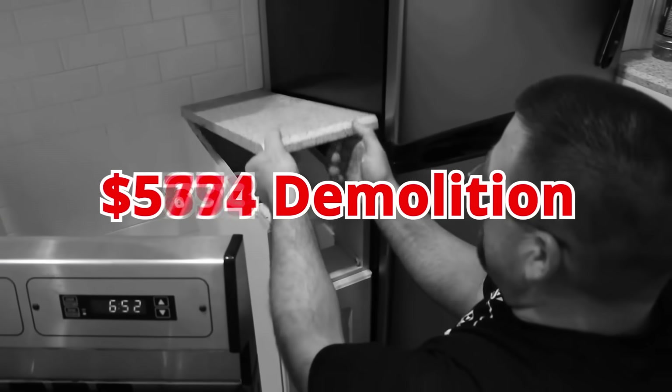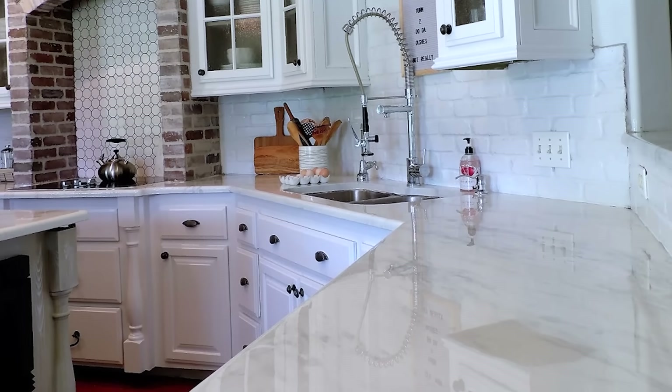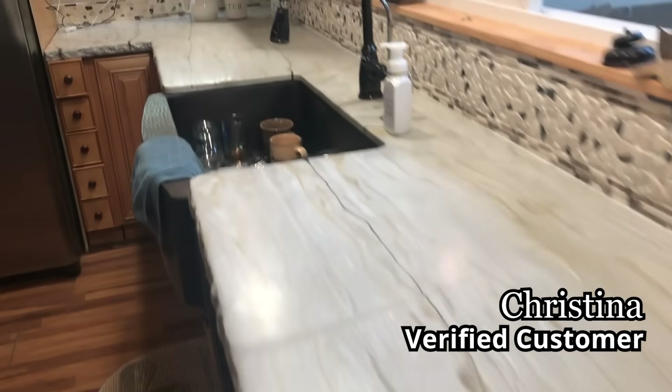Construction experience is not necessary. You can get fantastic results even on your first project. Stone Coat countertops has inspired me to do my kitchen island, build my own countertops, and remodel my bathroom. If I can do this, anyone can. You got this.